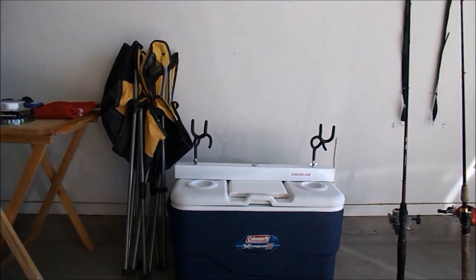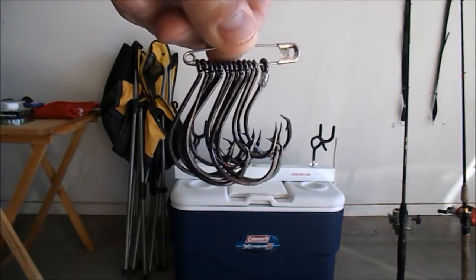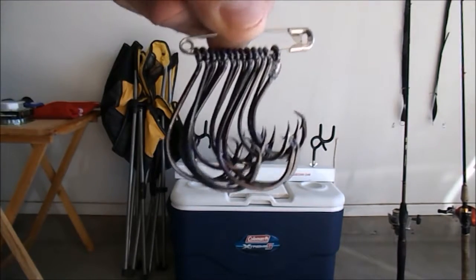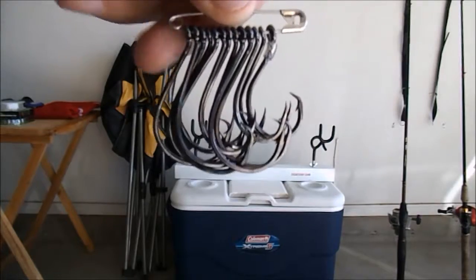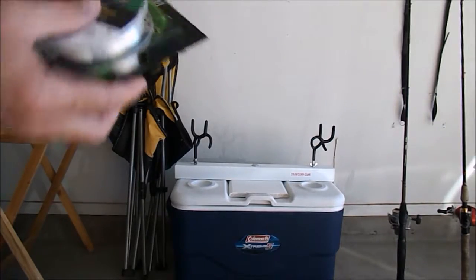If you fish for big catfish, these circle hooks work great. I like to keep them on a safety pin — keeps them in the tackle box nice and organized.